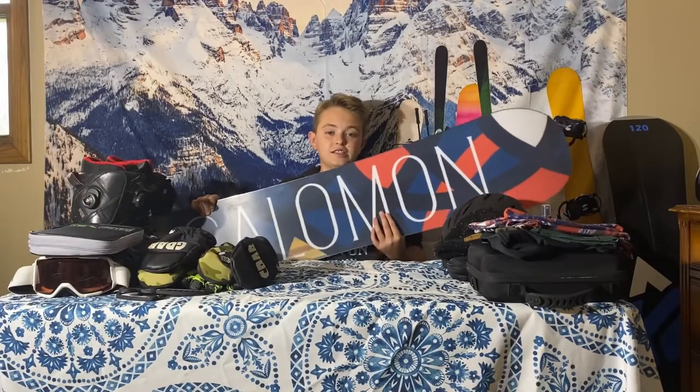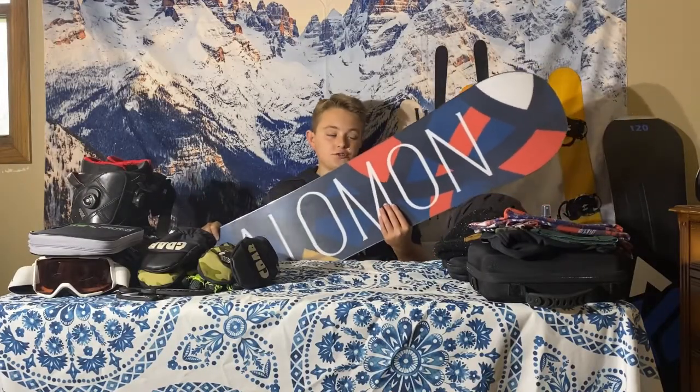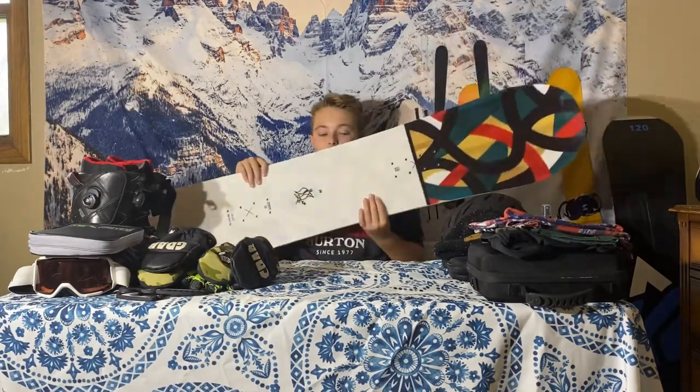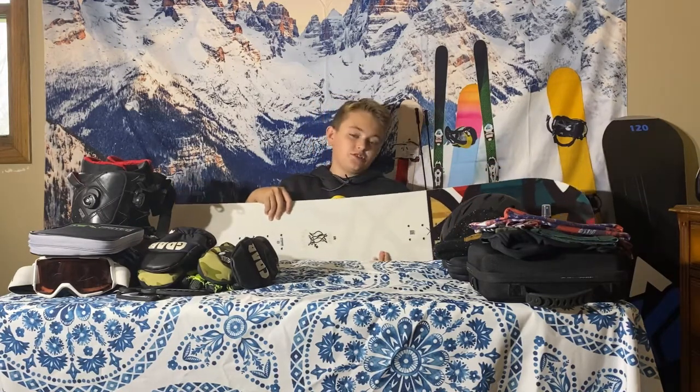The board I'm going to be riding this season is the Salomon Lotus. I just recently picked it up — it's a really good board with great flex and perfect for the park. I'm excited to ride this board for the season.